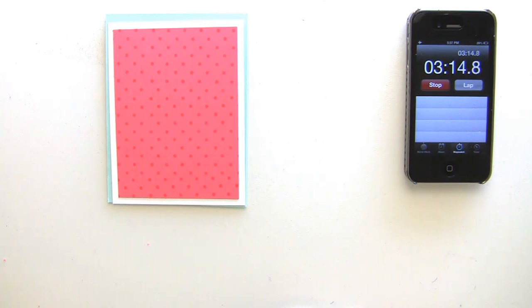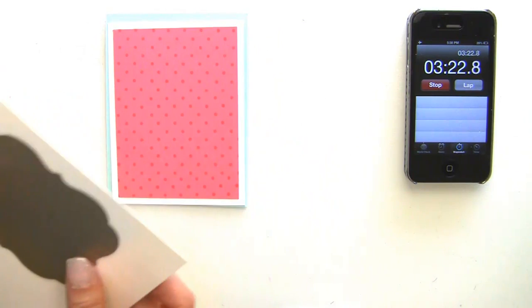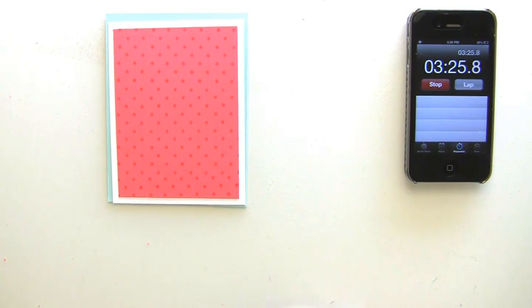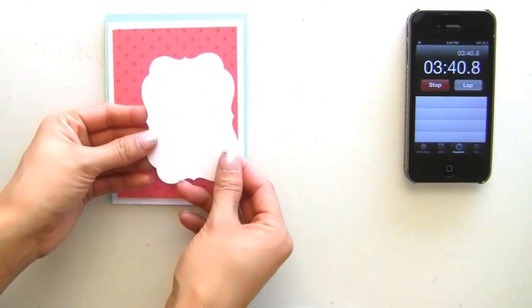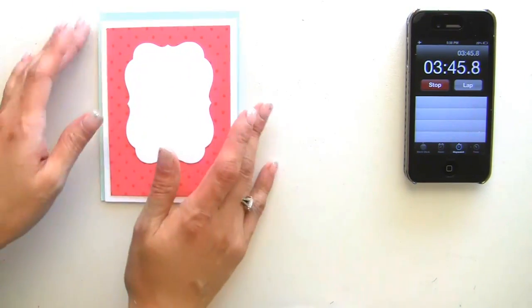I'm going to die cut a decorative shape for my focal point. I have this one here — it's a WPlus9 one, I believe — and I'm just going to die cut that really quickly. Okay, so there's the shape. My idea is to do this and then stamp something on here.